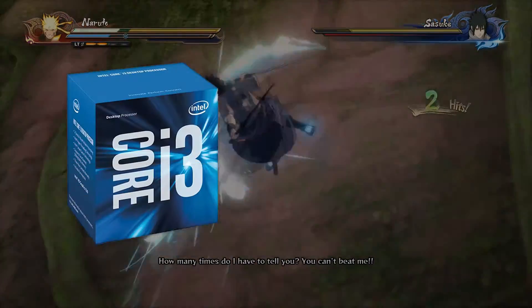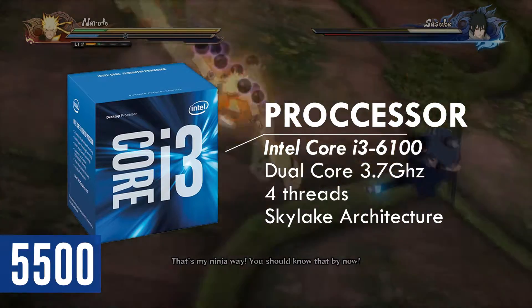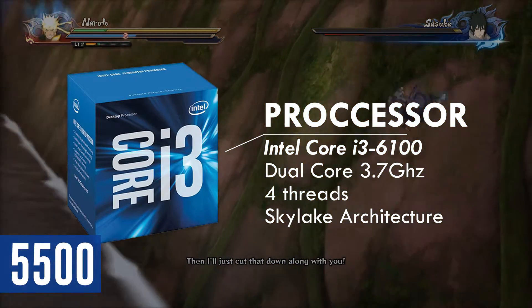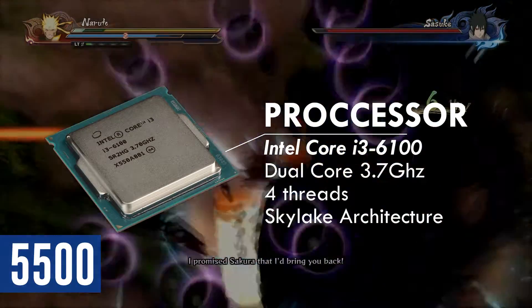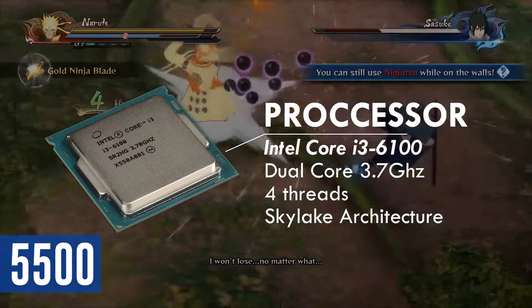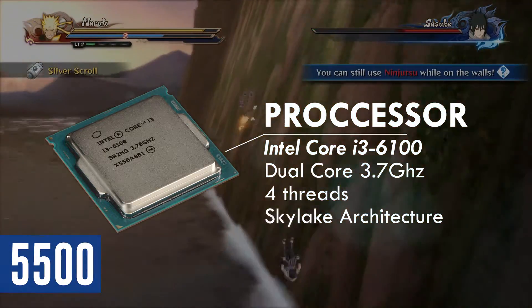For the CPU, you have the Intel Core i3-6100 clocked at 3.7GHz. This is a dual-core processor with 4 threads, which will be just fine for gaming. At this price point, I could go with the Haswell Core i5, but there isn't that much performance difference between Haswell and Skylake. My point in this build is to have the latest architecture available so that you could have a better upgrade path later on.